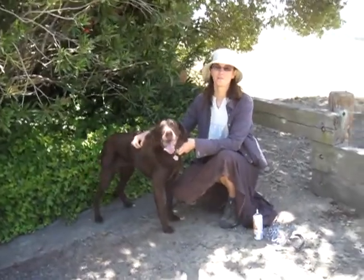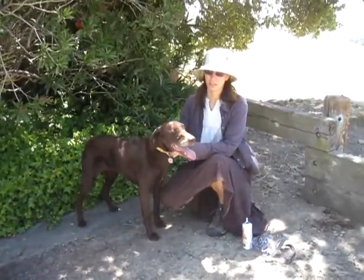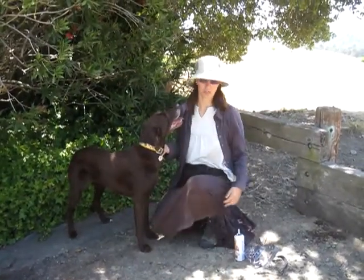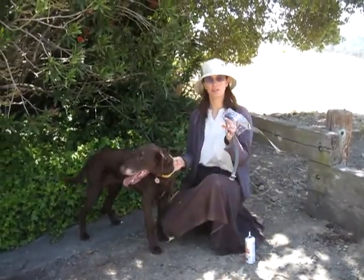Hi, I'm Jess Rollins from PetExpertise, and I'm here with Layat. She's a Pointer Lab Mix, and she's going to help me demonstrate our Jafco Clear Muzzle.